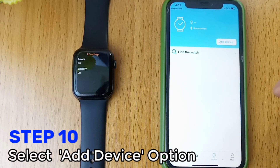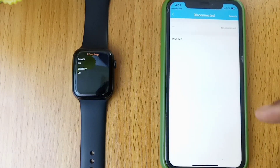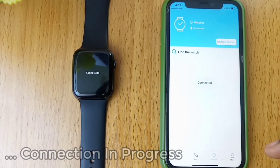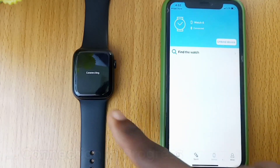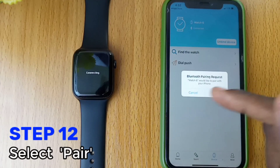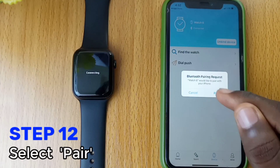Select the Add Device option. As you can see, the Watch 6 is on the list — select Watch 6. Instantly, you will see the connection of the watch with iPhone and mActive in progress. Another pop-up for Bluetooth pairing request — select Pair.